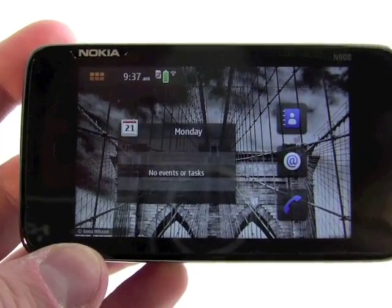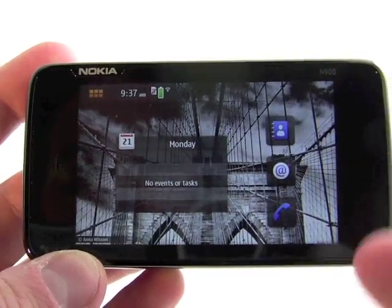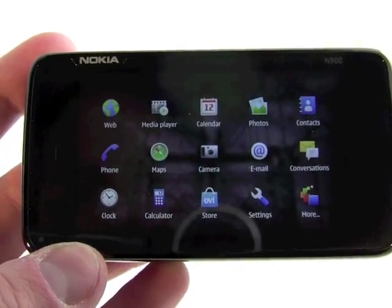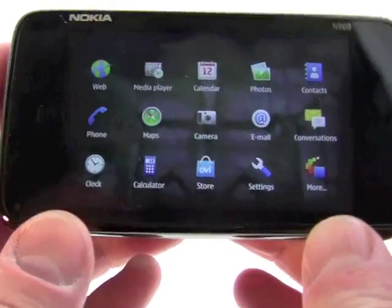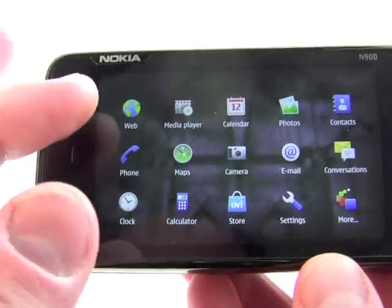This is the basic home screen of the N900. You've got your calendar events listed here and some shortcuts on the side — you can see shortcuts to the phone, to the web, and your contacts. The main menu you get to by pushing in the upper left-hand corner, and here you've got a standard grid of different applications and shortcuts. This device offers a lot — you can see web, media player, calendar, photos, contacts, mapping, camera, email, conversations, settings, and more.